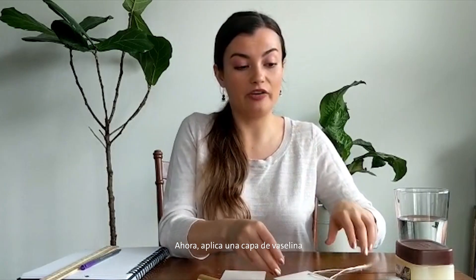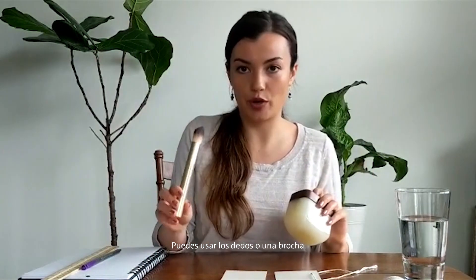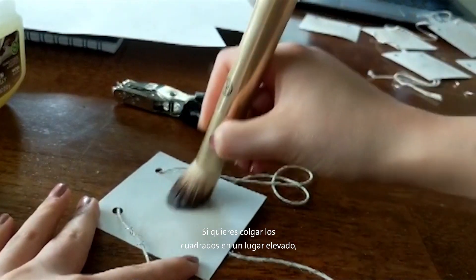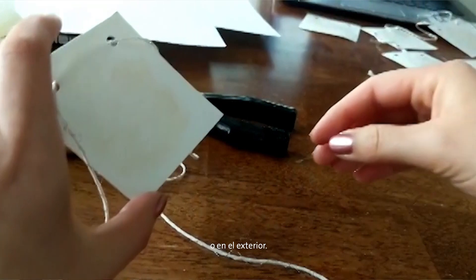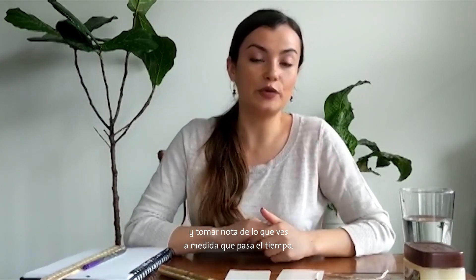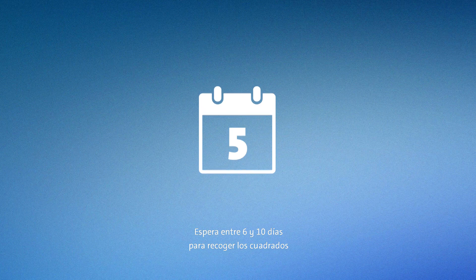Now smear a layer of petroleum jelly onto one side of each square — you can use your fingers or a brush. If you want to hang your squares somewhere high up, make sure you ask your parents for help, and hang them in any area of the house or outside that you'd like. Make sure you record the areas you've hung your cutouts in your notebook and take notes on what you see as time passes. Wait 6 to 10 days to collect your squares and examine your results.